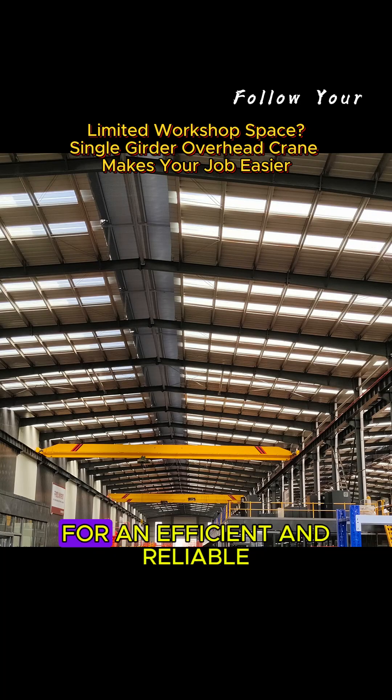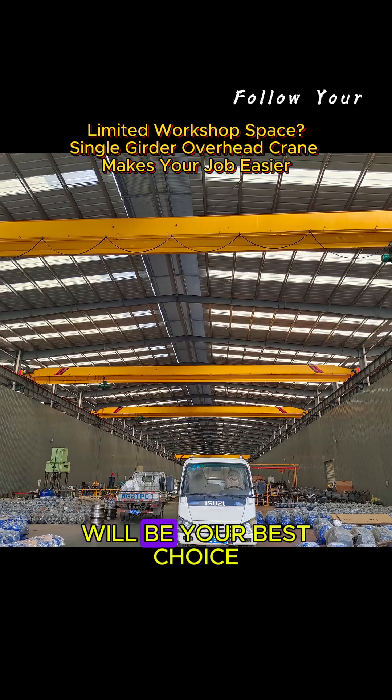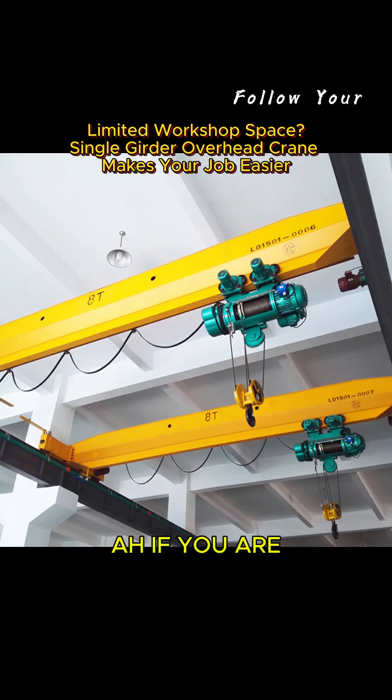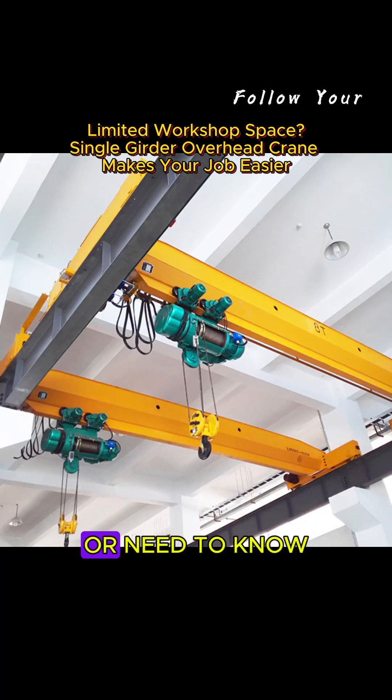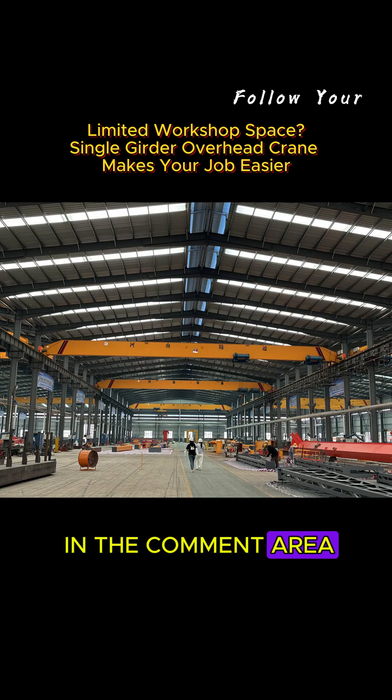If you are looking for an efficient and reliable light-lifting equipment, a Single Girder Crane will be your best choice. If you are interested in this equipment or need to know more parameters and prices, please leave a message in the comment area.